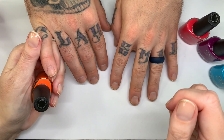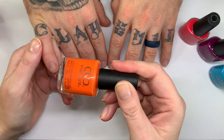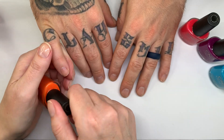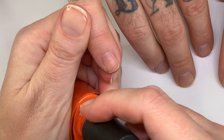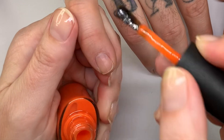Before we kick off, we did actually receive these from CND — thank you CND, we really appreciate it. But as usual, our review is going to be honest.